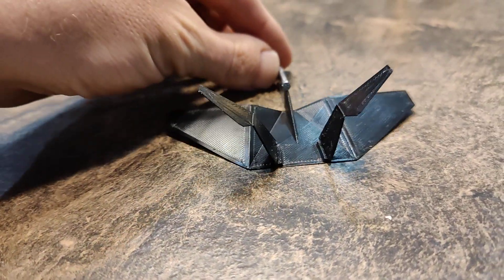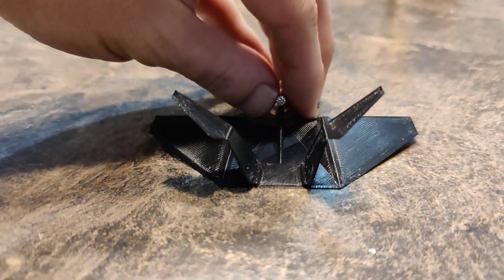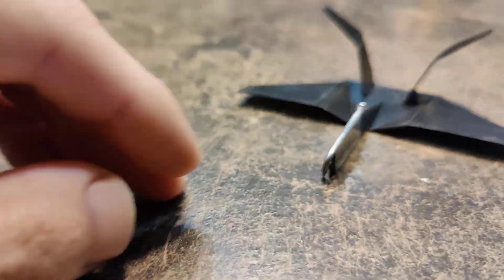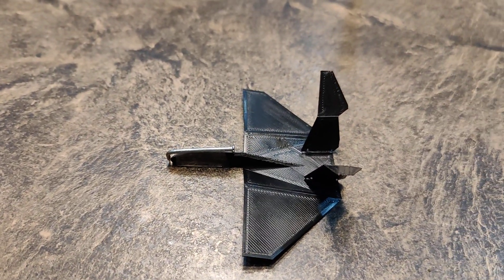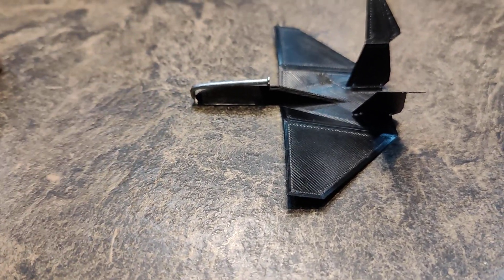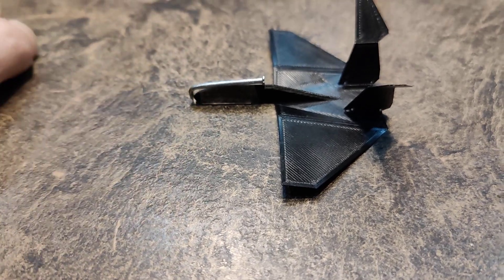I think it improved the design quite a bit. It seems to do what I wanted to do, which is glide slightly above the surface. Then I had to add some nose weight. I didn't figure the design out correctly on Tinkercad. I redesigned it and I'll be printing it here soon with a longer and thicker nose.